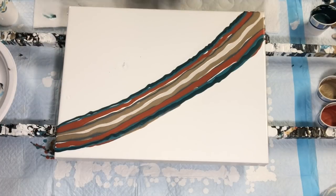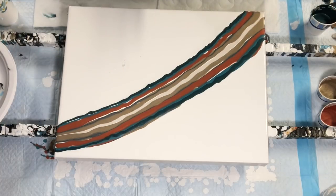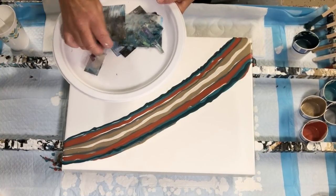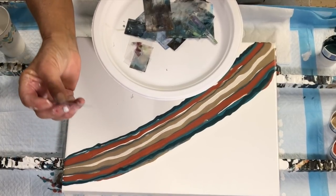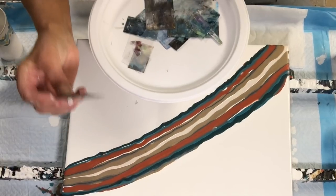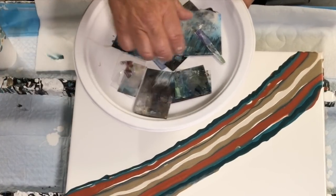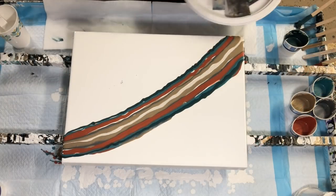Everybody asks me what I use to swipe with. I use different size palette knives; for long linear swipes I use the Courtney Hauser technique with a damp paper towel cut into different sizes. But today I'm sharing my most favorite tool — flexible pieces of plastic from a report cover. I cut them into several sizes and I've been using the same report cover for about three months. It's flexible but stiff, which gives me a little more control.